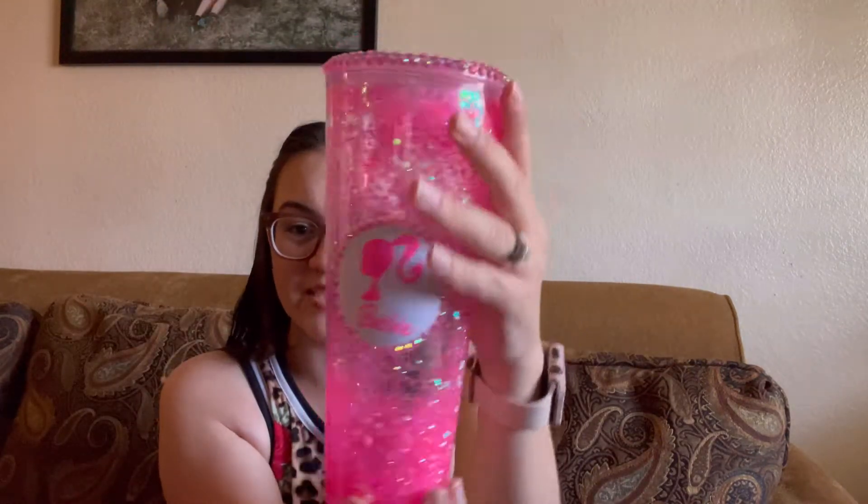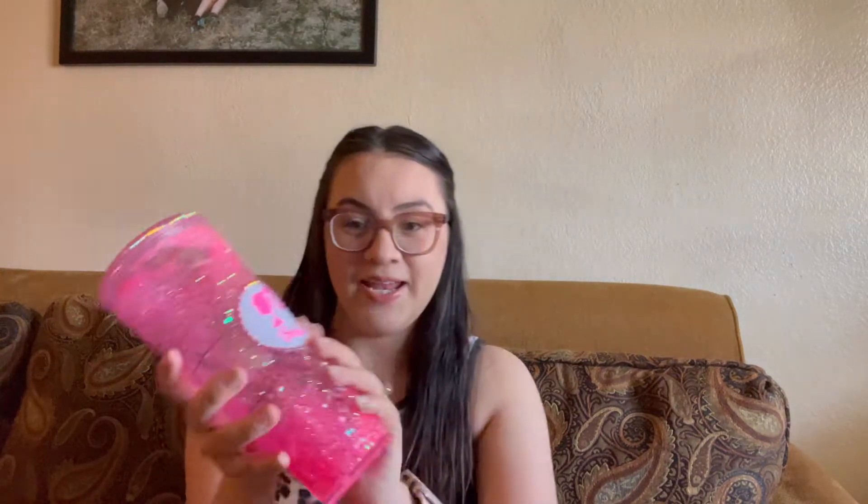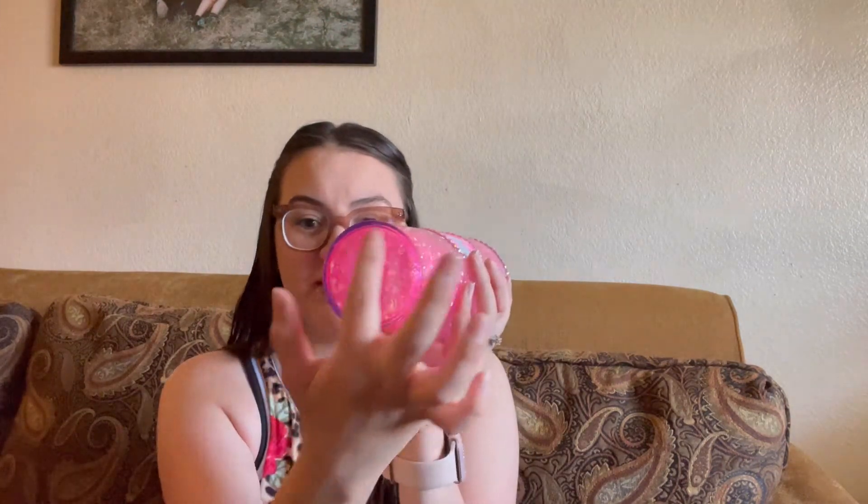I'm going to show you guys how pretty these cups are. I'm going to shake it really quick. I also covered the top of the cup with glitter so you guys can see. Everything looks pretty good for the customer.